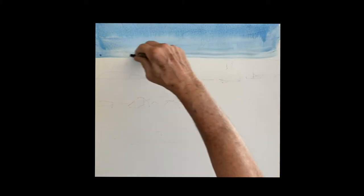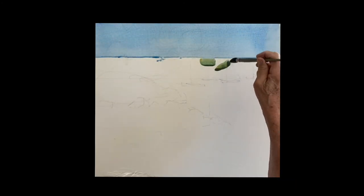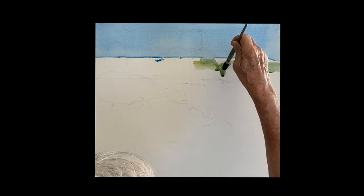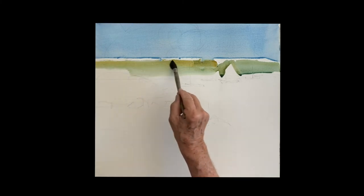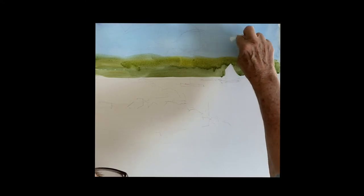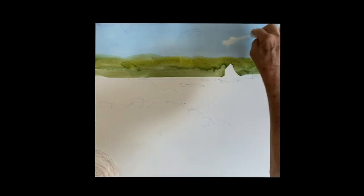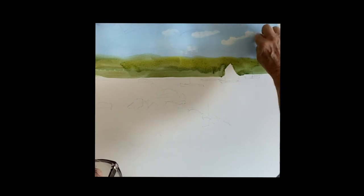Let's drop in the sky — just the blue. We want the sky to be pretty plain because there's so much going on below, so you always consider the sky and keep it nice and simple. I dropped some raw sienna into that Windsor blue I used for the sky — that gave me that green, so I just painted those background trees and painted around a sailboat.